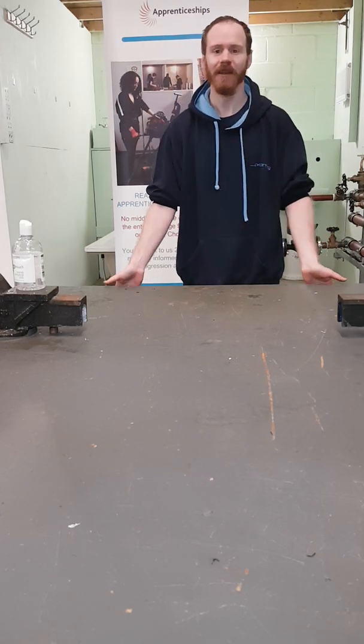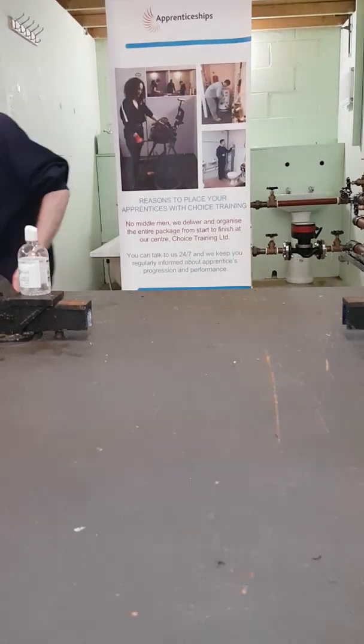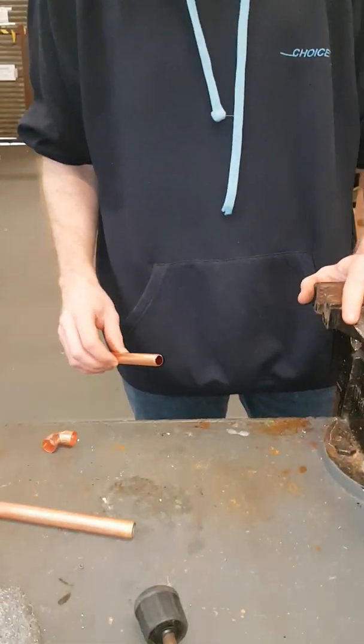I'm Dave Moore from Choice Training. Today I'll be showing you how to solder 15mm copper into a 15mm elbow. Usually on site we wouldn't use a vise, but just for demonstration purposes I will be using one today.